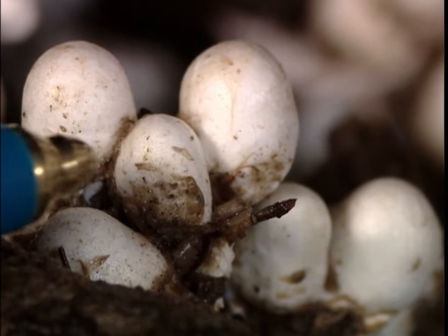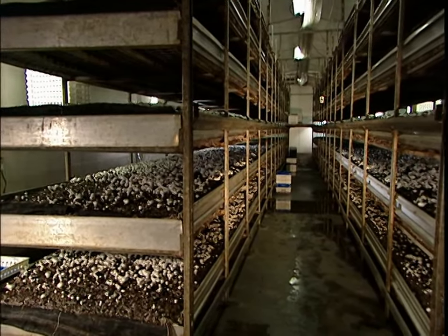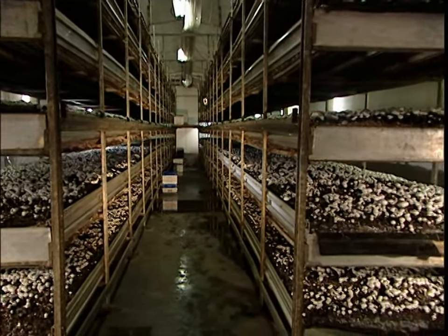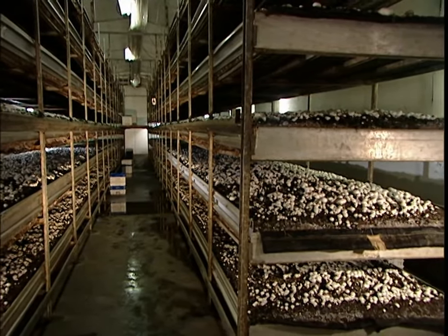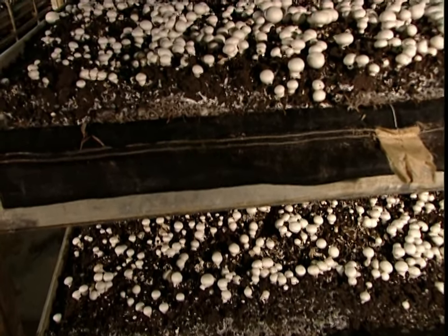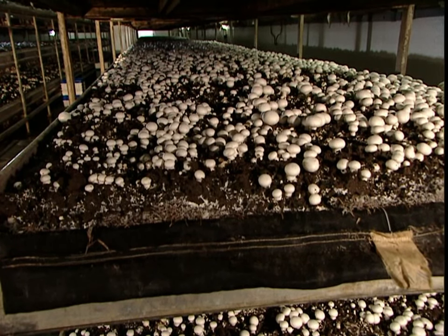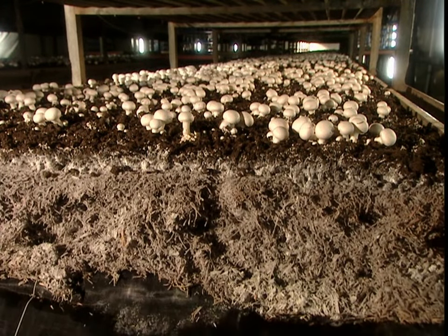A layer of soil and peat moss goes on top of the compost. The mycelium draws water from the soil and nutrients from the compost. After about two weeks, tiny mushrooms begin to develop. They grow fast, doubling their size every 24 hours, and this in relative darkness. Green plants need sunlight for photosynthesis, but mushrooms don't. What mushrooms do need is air, because they breathe in oxygen and breathe out carbon dioxide — green plants do the opposite.